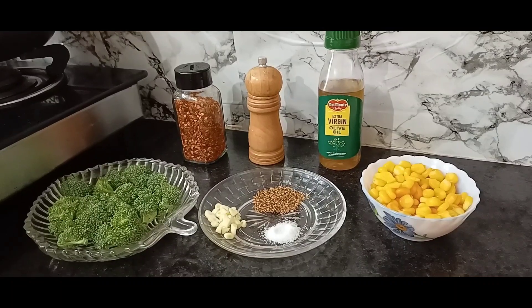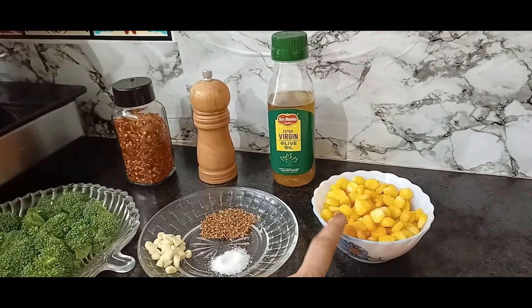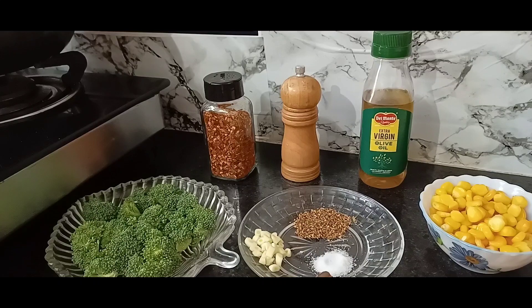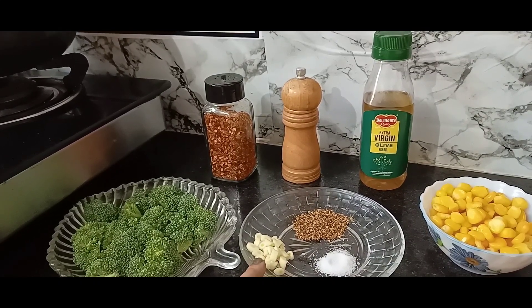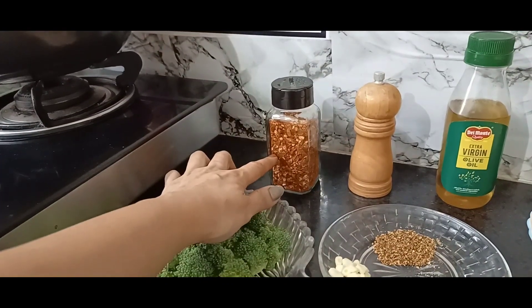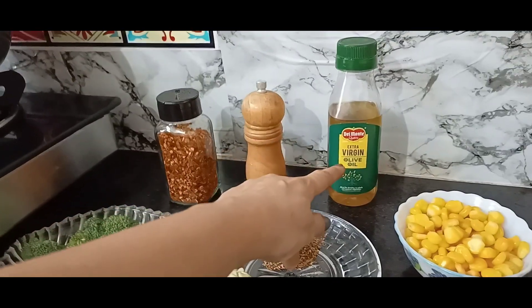Let's see the ingredients of the recipe. I have one cup of corn, which I have boiled. I have oregano, 1 tablespoon, salt to taste, garlic chopped, broccoli, chili flakes, pepper, and olive oil.